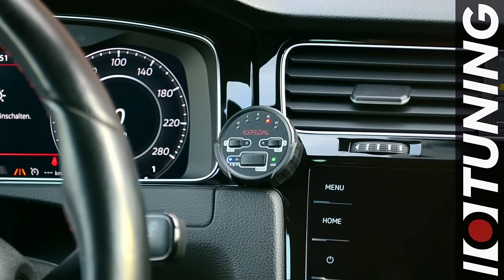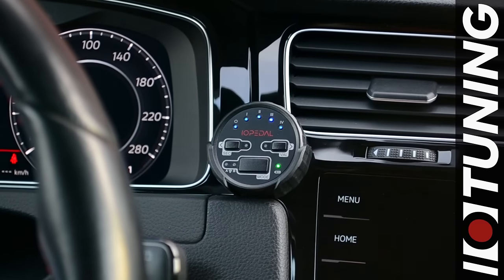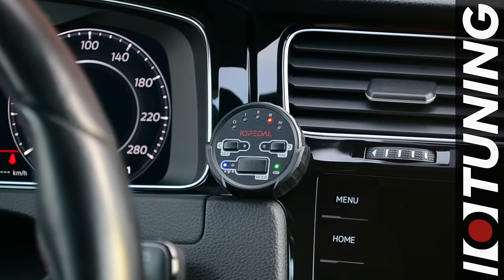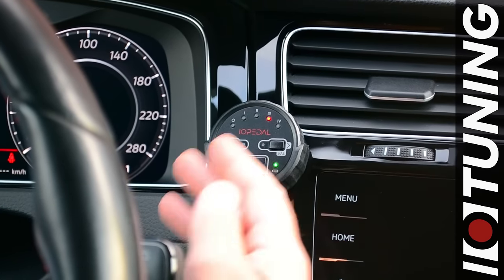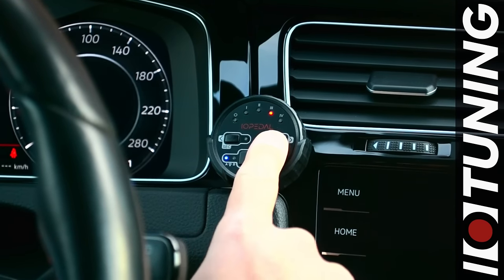The installation is completed successfully. The current driving mode is displayed on connection. There are four different driving modes available, which can be cycled through by clicking left or right. The red program on position 3 is the sport mode.